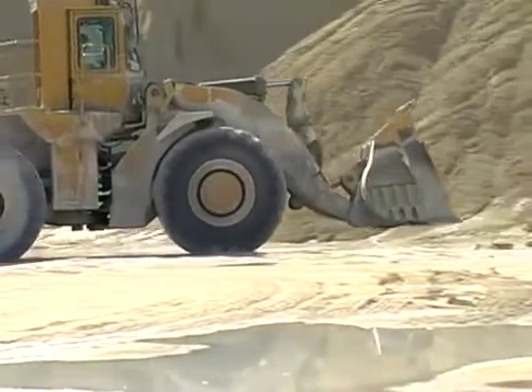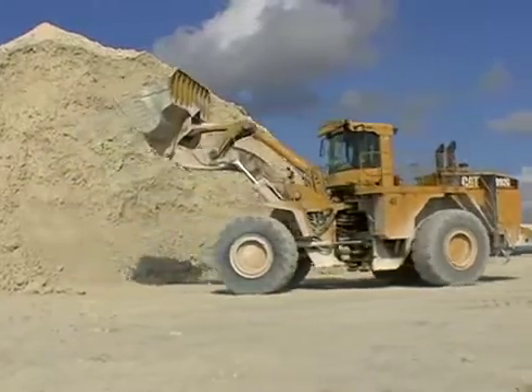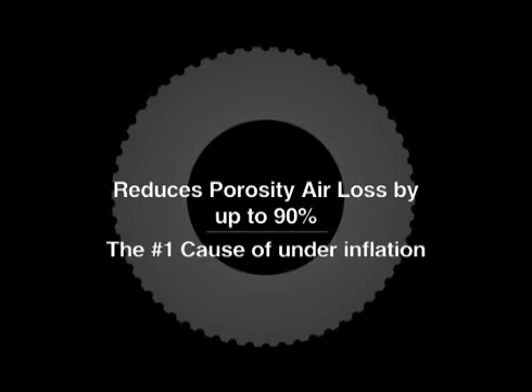Sealtight also helps maintain air pressure in your tires. An average tire loses 2 to 5 psi per month due to rubber porosity. Millions of microscopic pores allow slow leaking of air, the number one cause of underinflation.